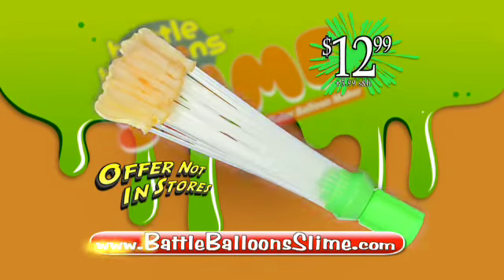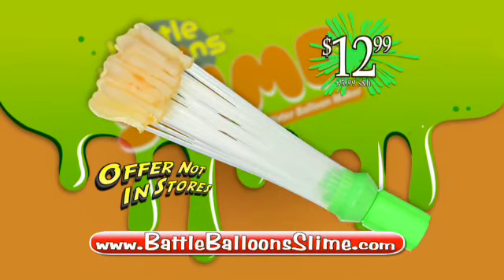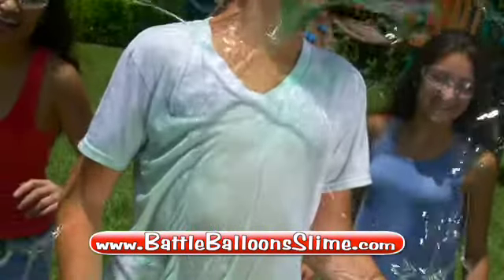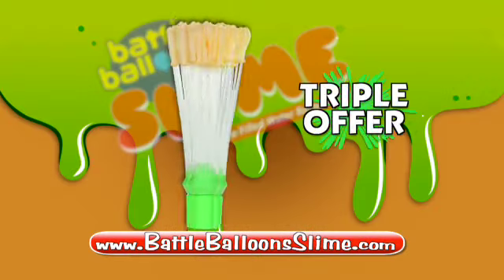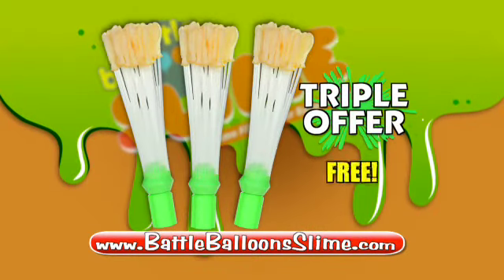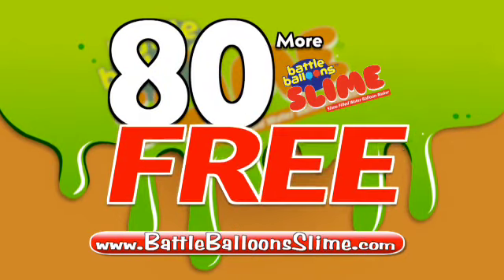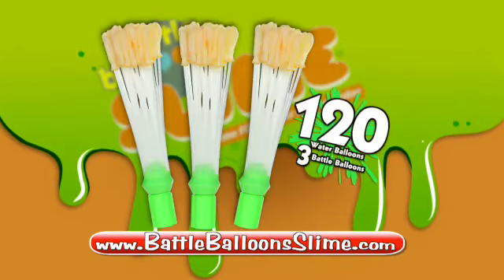You can call or log on and get your Battle Balloon Slime for $12.99 plus $5.99 shipping and handling. But now it's time for some serious slime — we're gonna throw in two more bundles absolutely free! That's right, get 80 more at no cost, free with your paid order. That's 120 in all.